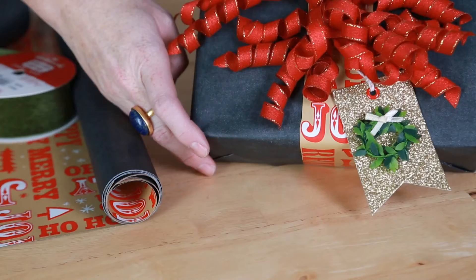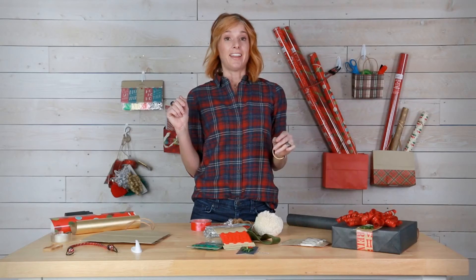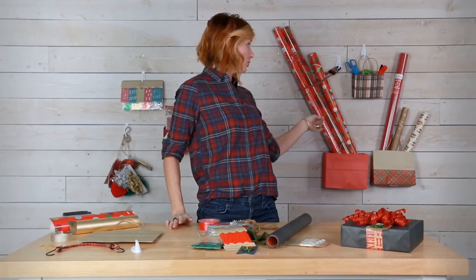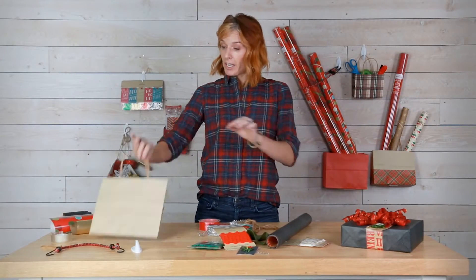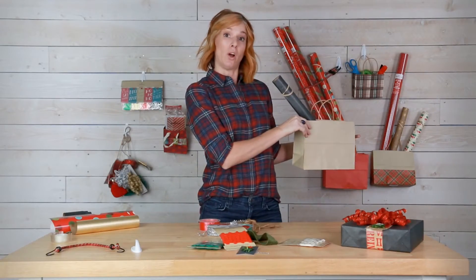As you can see, I just got done wrapping a gift, and if you're anything like me, I know you've got a ton of ribbon and bows and all sorts of stuff left over. So I start with my hook hanging up onto the wall, then I grab the gift bag, take my extra gift wrap to secure it, put a rubber band around the end, and then just drop it into the bag and hang that on the wall.